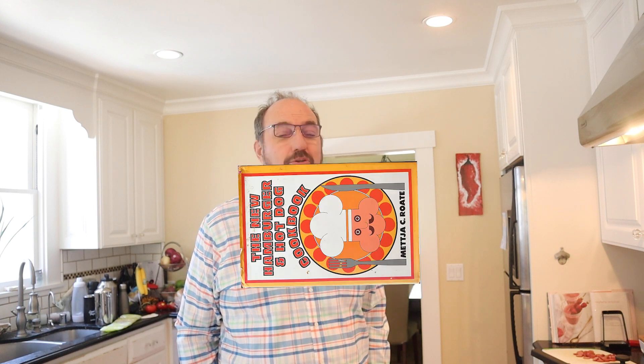Hot dog sloppy joes — that's right. Today from the new hamburger and hot dog cookbook of 1968, revised in 1970, we're making hot dog sloppy joes.